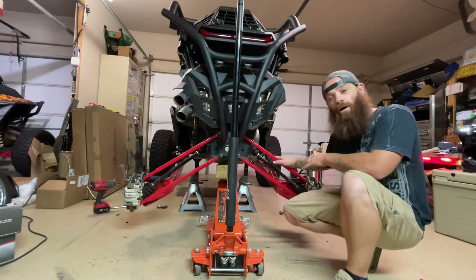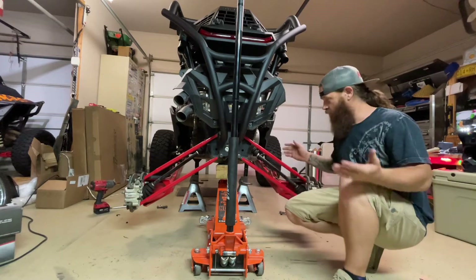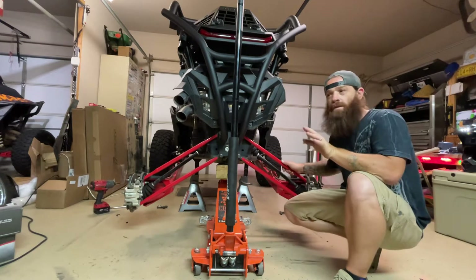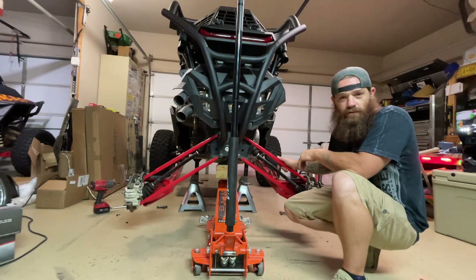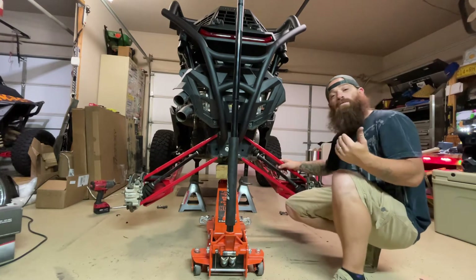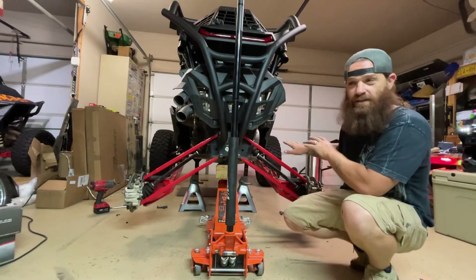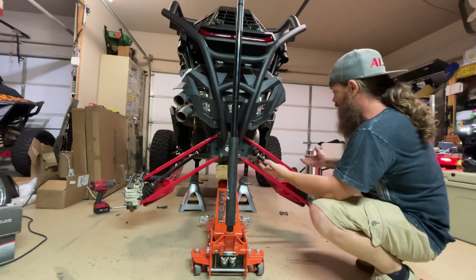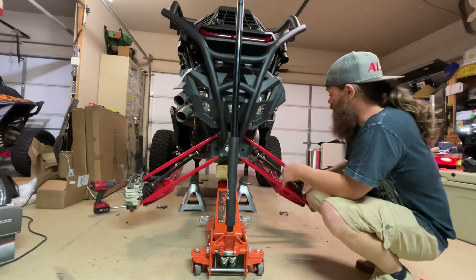The things that limit how far down your trailing arms go are your shocks. It doesn't matter if your trailing arms are hooked up to sway bars or not — they're only going to go down as far as the shocks will allow them to. The cool part about this little test is we don't even have the shocks installed, so these trailing arms are literally being stopped by the axles, going down as far as they can.